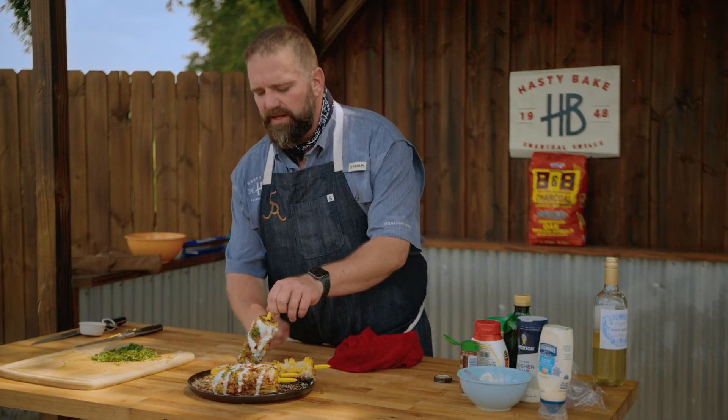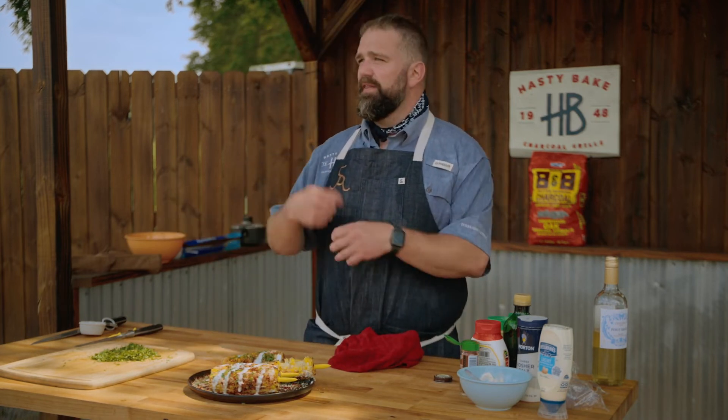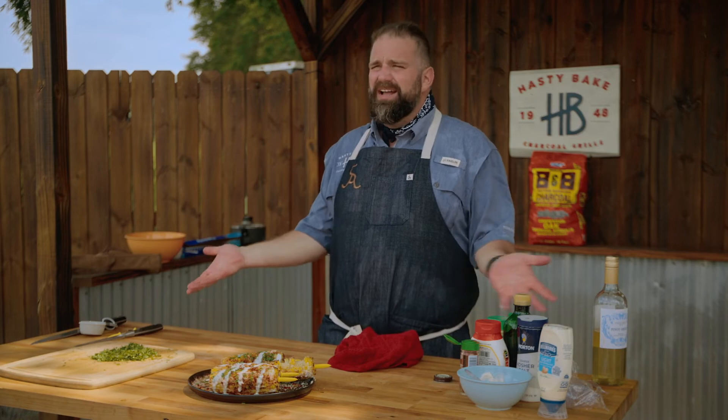A lot of people grill corn and put some salt and pepper on it, maybe get adventurous and throw some paprika, but very few people do the extra step to do this. If you don't like corn on the cob, super simple — take this, shave it all off, take all the stuff you would normally put on the cob, throw it in there and mix it around. You got a grilled corn casserole.